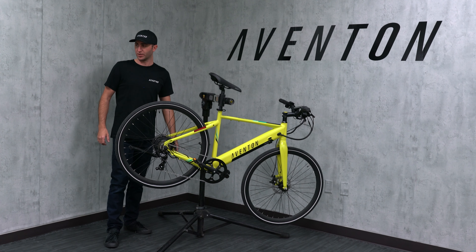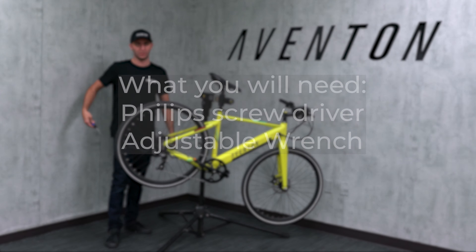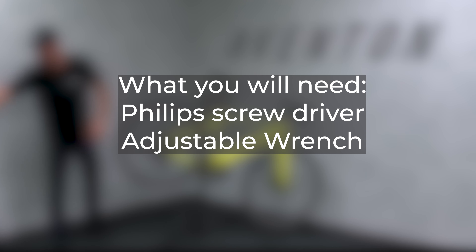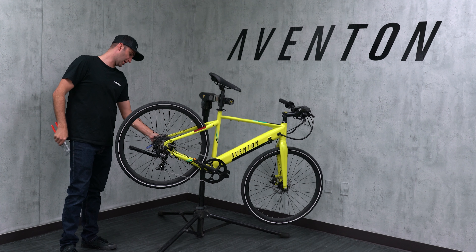The things we're going to need for the derailleur adjustment are a Phillips screwdriver, and you may need a wrench for these axle nuts right here.